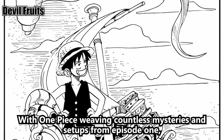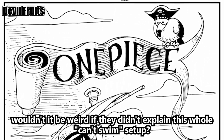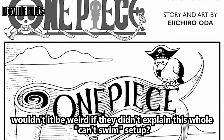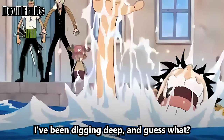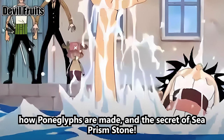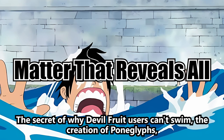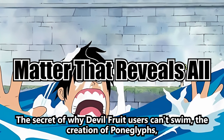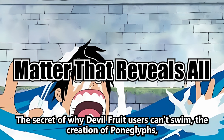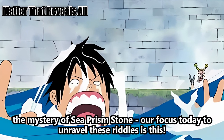With One Piece weaving countless mysteries and setups from episode 1, wouldn't it be weird if they didn't explain this whole can't-swim setup? I've been digging deep and I've started to see the truth behind why Devil Fruit users can't swim, how Pong Glyphs are made, and the secret of Sea Prism Stone. Our focus today is to unravel these riddles.